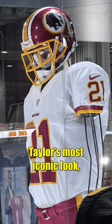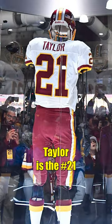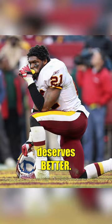Lastly, they didn't even include Taylor's most iconic look, the taped-up face mask. The only thing that resembles Sean Taylor is the number 21 and the name on the back of the jersey. Overall, this just seems like a last-minute project, and Sean Taylor deserves better.